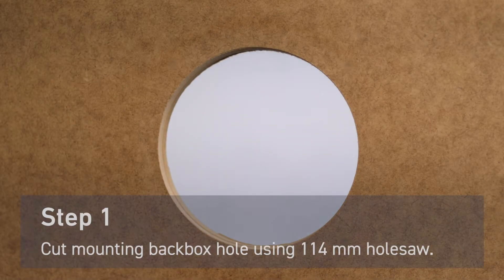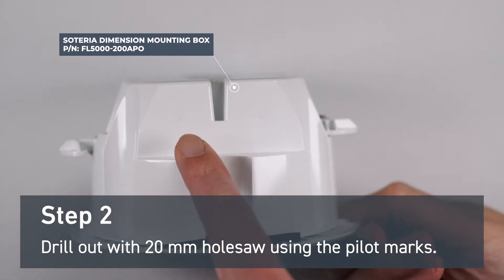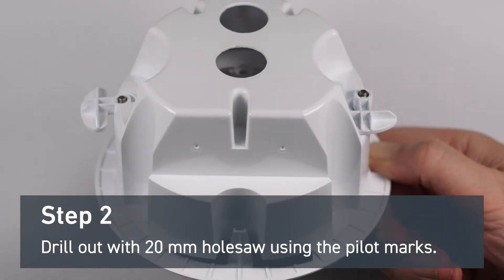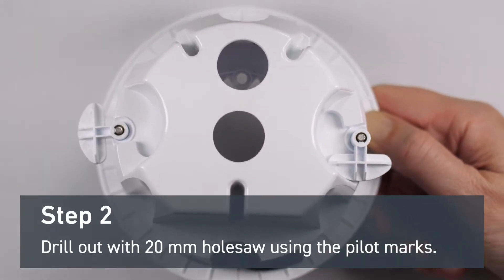First, cut a hole in your substrate using a 114 millimeter hole saw. Next, prepare the mounting back box by drilling two holes using the pilot marks. You can drill either on the side or on the top. This will need a 20 millimeter hole saw.